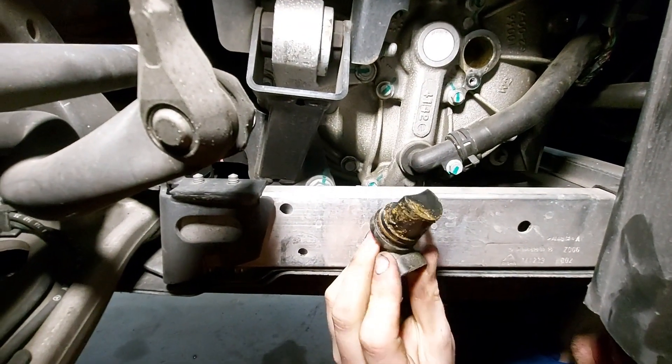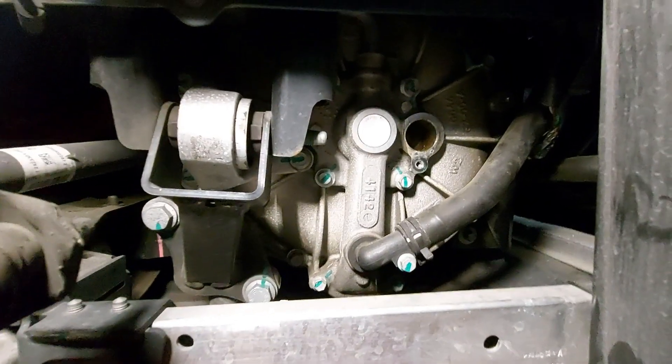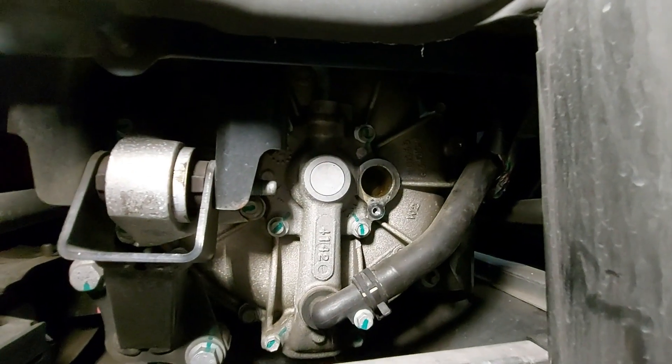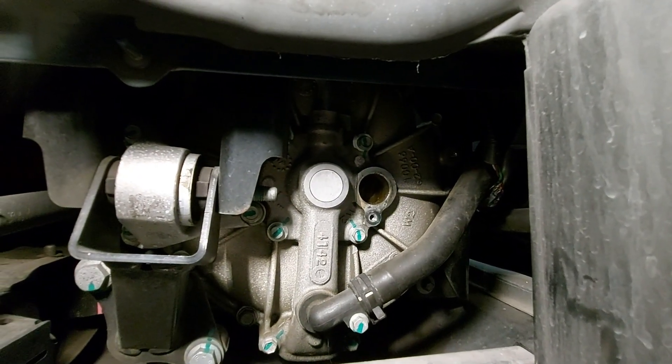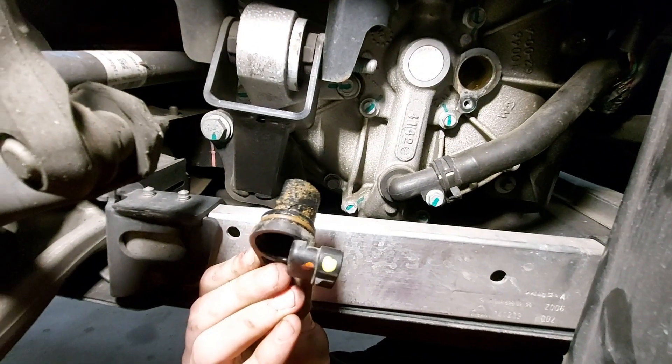You can see this one is pretty disgusting. Also make sure to check the hole where the sensor goes — we're looking for any kind of goop in there, liquid, whatever the case may be. As you can see, this one is clearly leaking coolant into the motor.